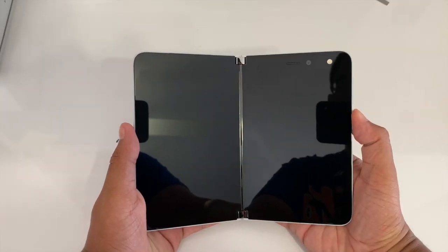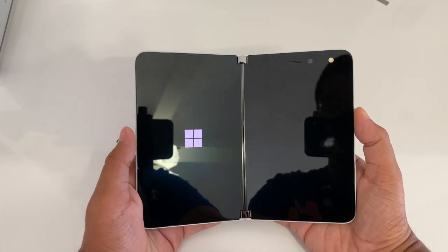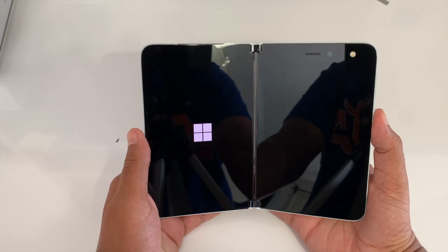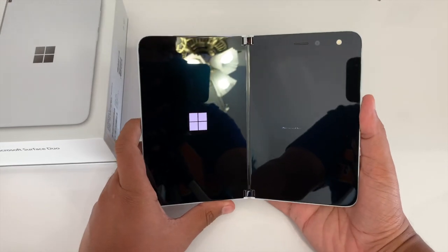Anyway, let's boot up this bad boy right now, and I'll also go through the setup process for you to see. Here's the Surface logo — it's so weird seeing a Surface powered by Android.